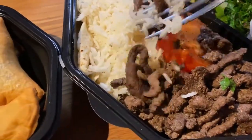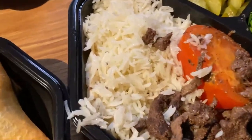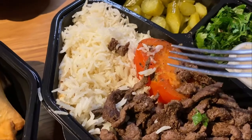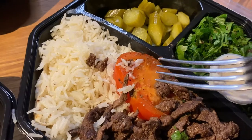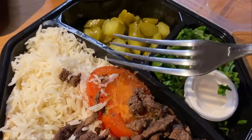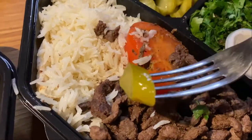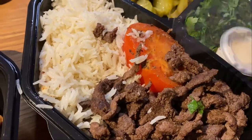Yummy, yummy. Let's see — mmm, very good, very tasty. The meat has a strong taste and is very well prepared. I'm not sure what this is — maybe the pickle. It is a pickle, but it's not that sour.